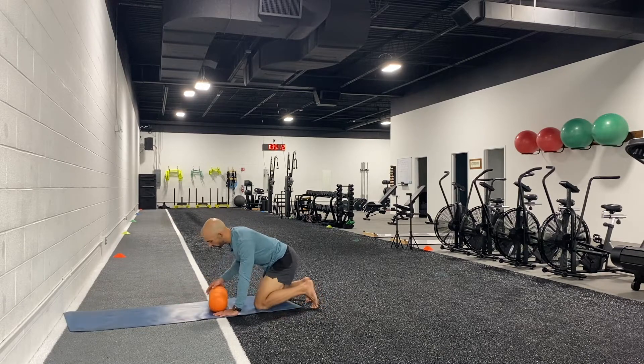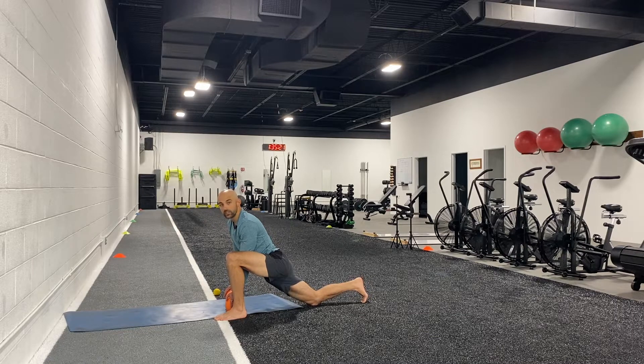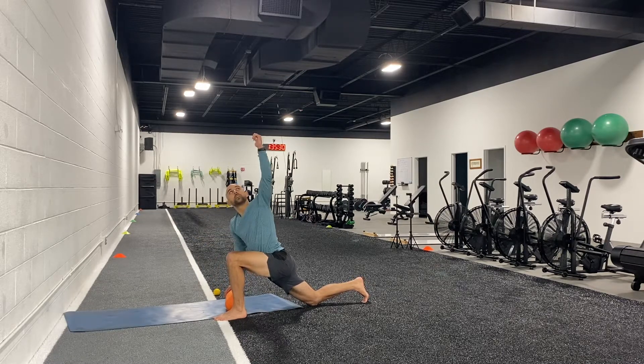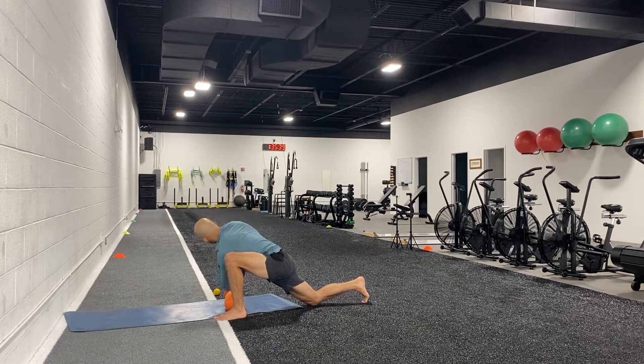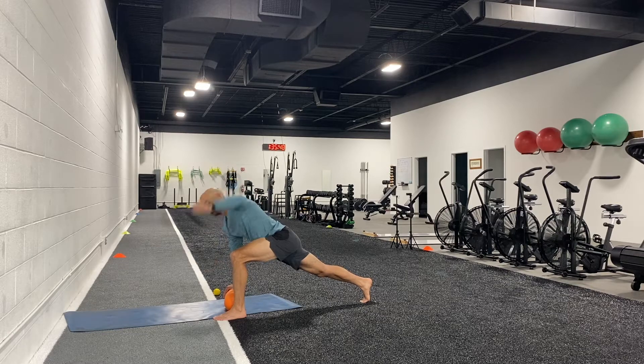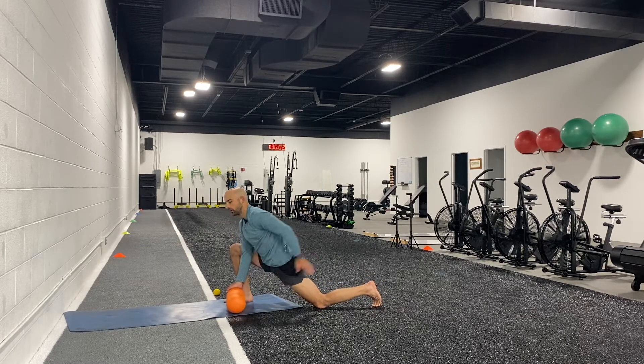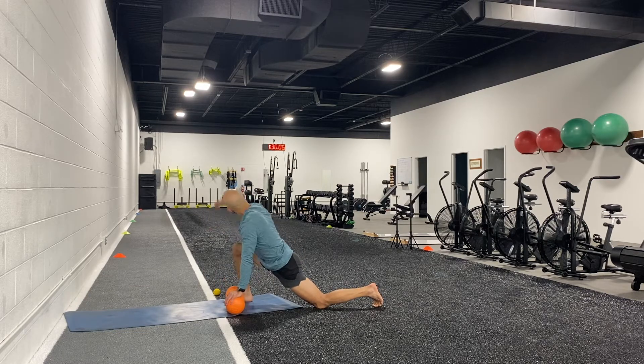Continuing with spine movements, take your foam roller into a similar position to the wall exercise. Press your hips down to feel a nice stretch on the downside hip, then drop your elbow and reach up toward the ceiling — up and down for about five reps. Then get that back knee up, extend it, pull your rib cage up, and do another five rotations trying to turn your chest with your eyes and hand. Switch sides: right foot by the right hand, drop that left knee, press the left hip down to the ground, and perform rotations. Then bring the back knee up.